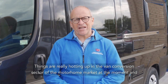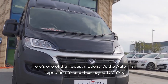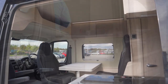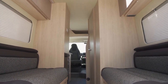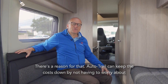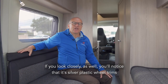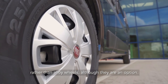Things are really hotting up in the van conversion sector of the motorhome market at the moment and here's one of the newest models. It's the Autotrail Expedition 67 and it costs just £37,995. You can have your Autotrail Expedition in any colour you like as long as it's black, and there's a reason for that — Autotrail can keep the costs down by not having to worry about colour matching bumpers, wing mirror guards, that sort of thing. If you look closely you'll notice silver plastic wheel trims rather than alloy wheels, although they are an option.